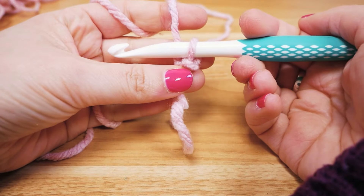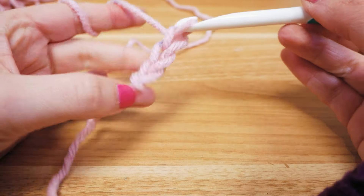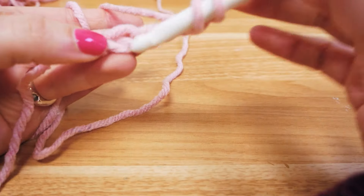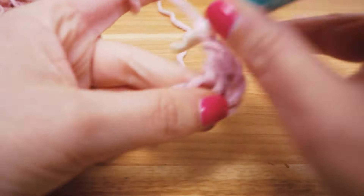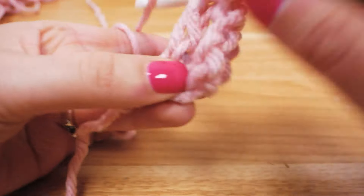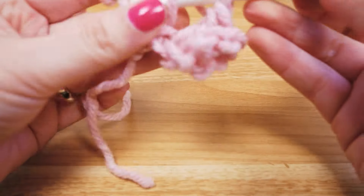I'm going to start with some chain stitches — I'll do six. So one, two, three, four, five, six. Then we go backwards into the fourth chain stitch and we start with double crochets: one into that stitch, one into the next, and a third into the next one. Our first pack is ready.